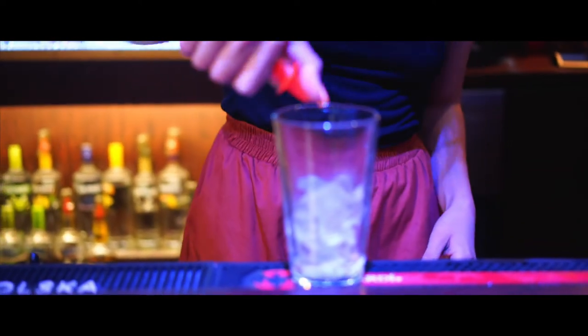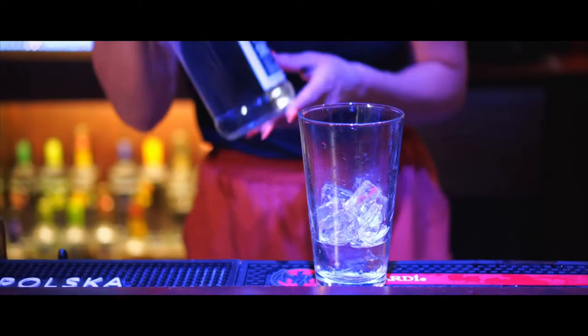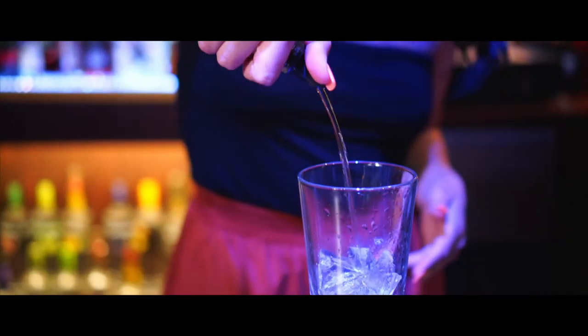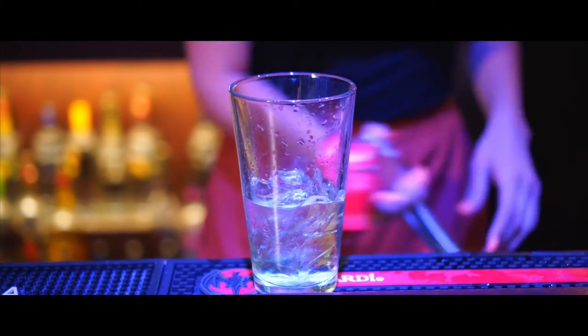You're going to add two ounces of vodka, half an ounce of triple sec, half an ounce of sour apple pucker, and squeeze some lime juice.